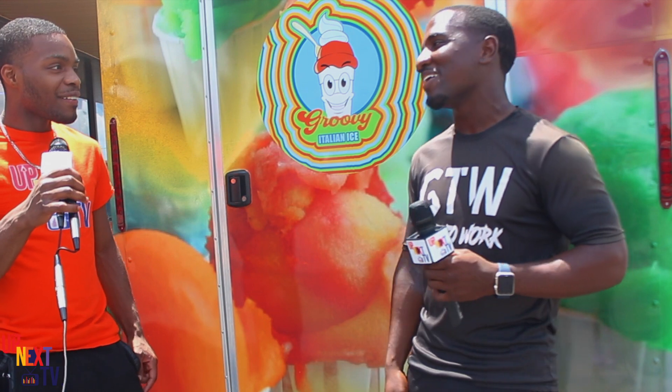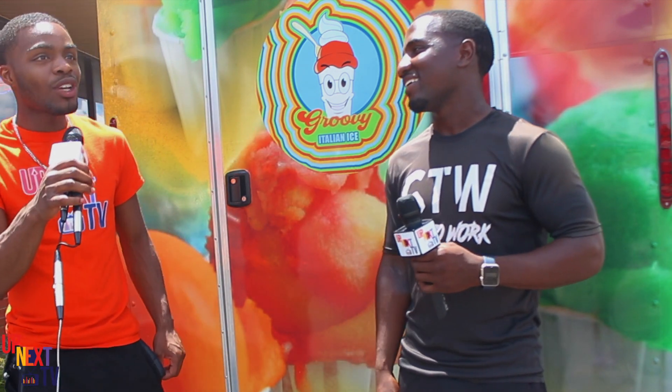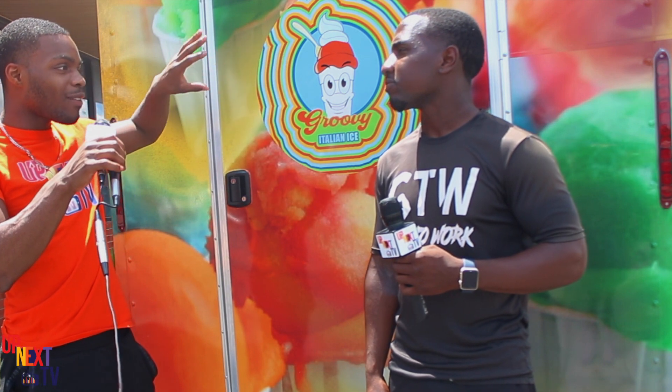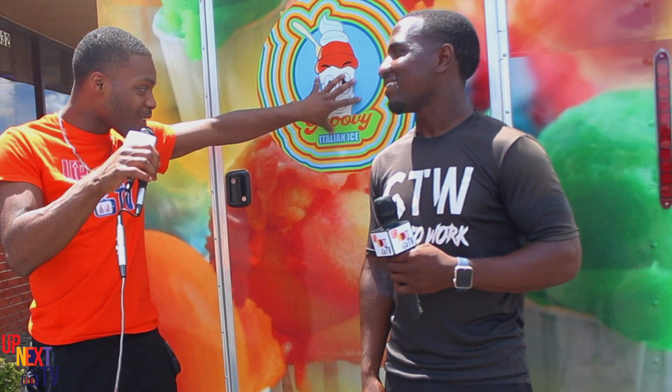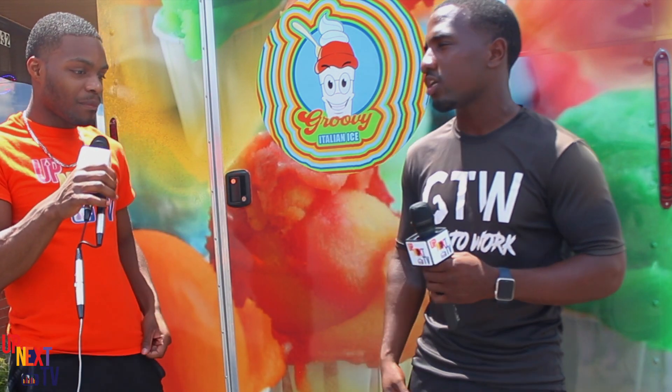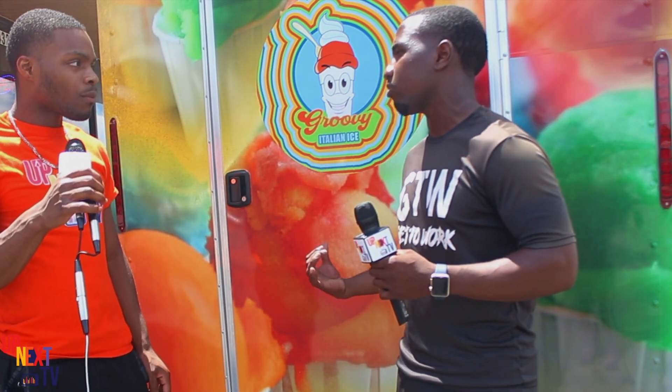That's the grind, and I respect that, bro. Cutting grass is hard work. So do you have anybody helping you, or are you running this all by yourself — both the lawn care and the Italian ice? With the lawn care, I run that Monday through Friday. And this, I run on the weekend, Friday through Sunday. On Friday through Sunday, I have my partner helping me out.